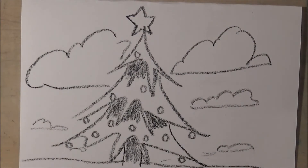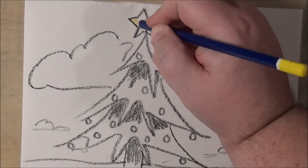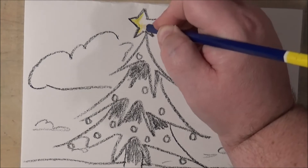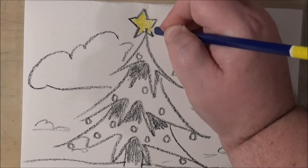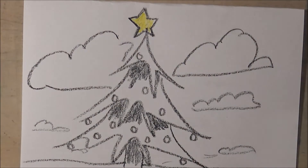Now let's start to color this in. Let's color the star first. We're going to go in with yellow — it's going to mix a little bit with the china marker, but that's okay. Oh, look at that. Nice yellow star.